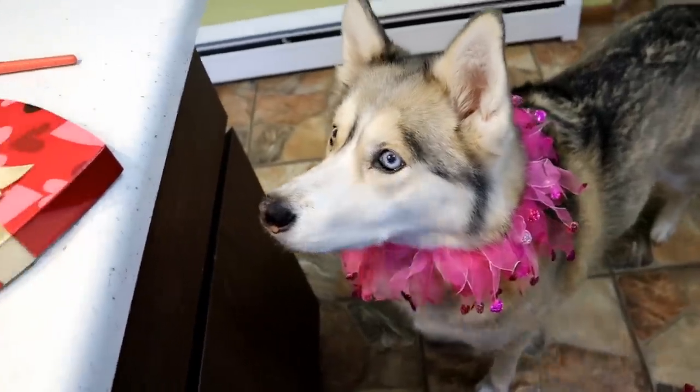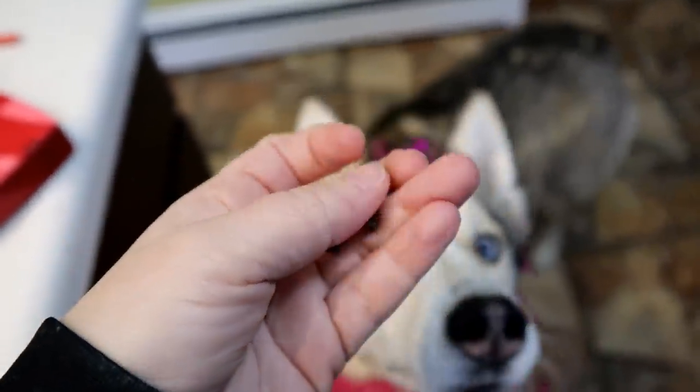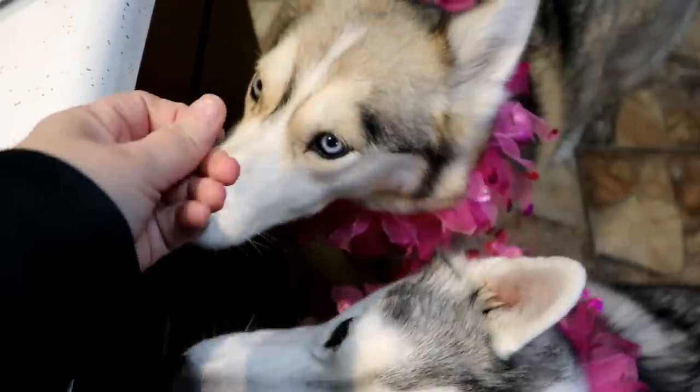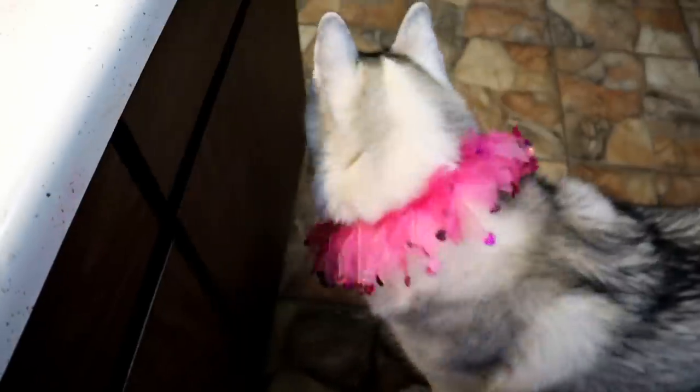Alright, are you ready? Look at it — it looks just like chocolate chips, but it's not chocolate. It's carob! Do you want this? Shelby's like, I don't think I want that. I hope she likes these treats because she doesn't seem to want the carob chips.